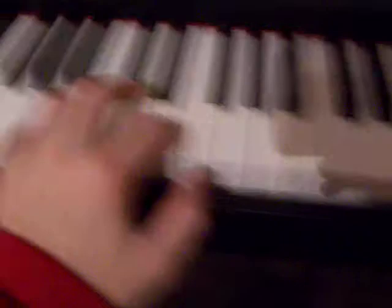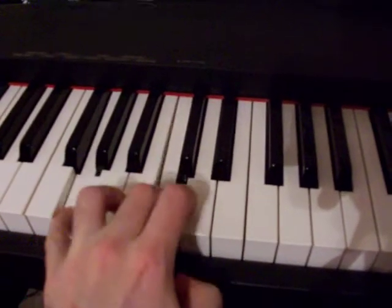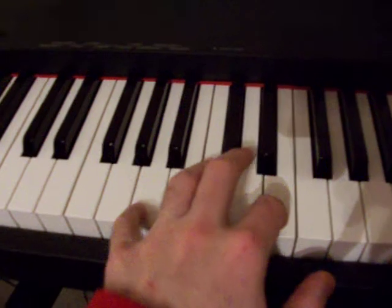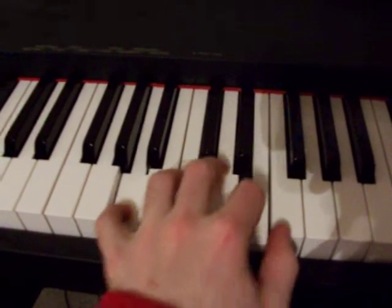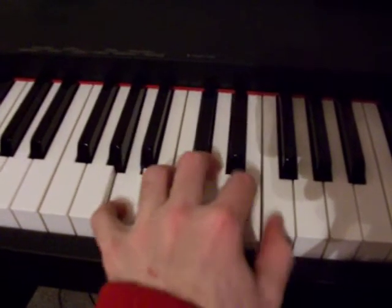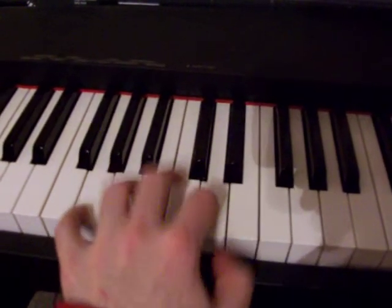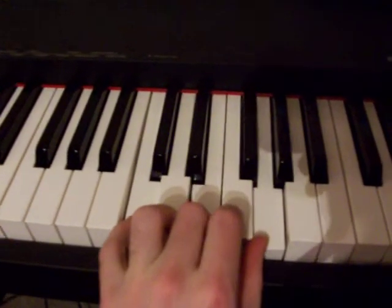Okay, and your left hand is just doing that same pattern. Only the first time, when I start out and he's just starting to sing, I just play it like this. And then I start adding that extra stuff. And then you finish on a C, and that's where the first chorus comes in.